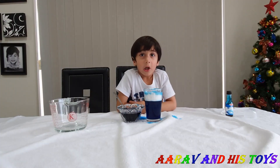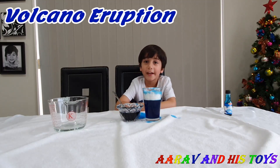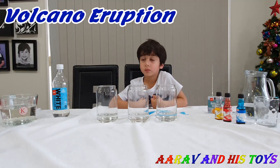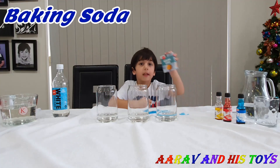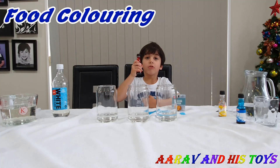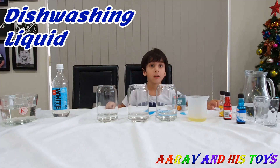What are you going to do now? Another experiment! What kind of experiment is that? A volcano eruption! So what do we need? We need vinegar, water, baking soda, food coloring, and some dish soap. Alright, let's start!